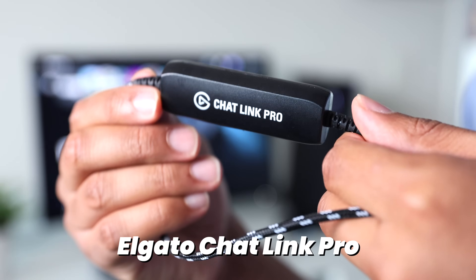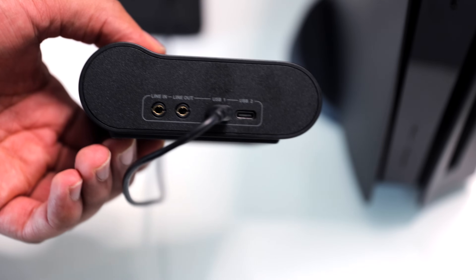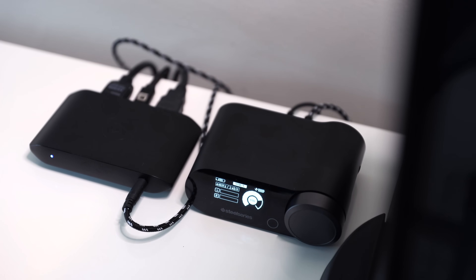One other cable I'm adding to this capture card — and this might come as a complete shock — but I'm adding the Elgato Chat Link Pro cable. Why? Because I'm using this wireless headset. By plugging one end of the Elgato Chat Link cable into the line out port of the game deck and then the other side into the capture card, this will essentially forward all of the audio that the game deck is recording and push it to the capture card, which can then go to my computer for recording. You will need to do some things on the software side in order for the audio to actually be picked up, but we'll cover that in just a moment.